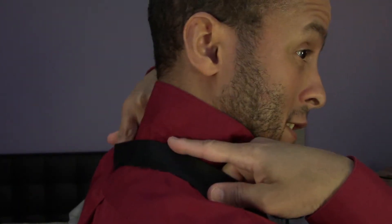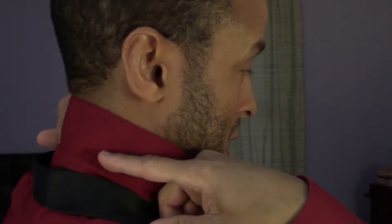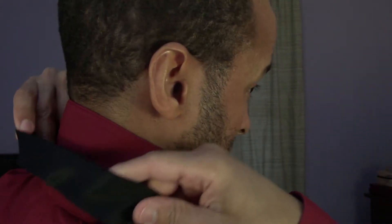Flip the tie around behind your neck. Back here where the collar folds, there's a space — you want to make sure the tie sits right in the middle and right up at the top. You want the wide side a little bit further down, so it should come down as far as your right hand can reach.